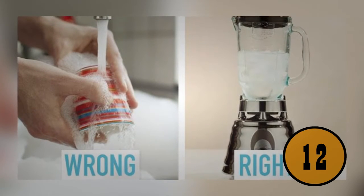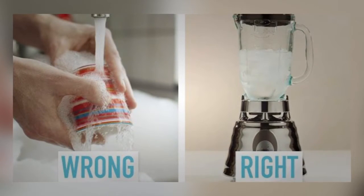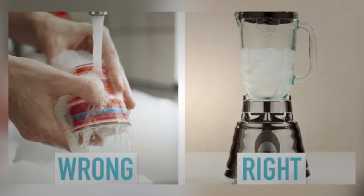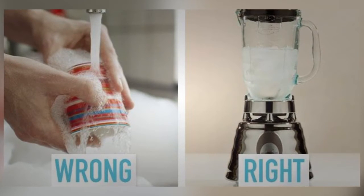Most people use their blender and then wash it afterward, but this can be dangerous because the blades are sharp. The best way to clean a blender is to fill it with hot water and dish soap, then blend — this gets all stuck-on foods and liquids off the blades without risk of hurting yourself. And if you have no bread ties to close an open bag, cut the top of an empty soda bottle about four or five inches down, pull the bag through the bottle's hole, and it will keep the bag securely closed.